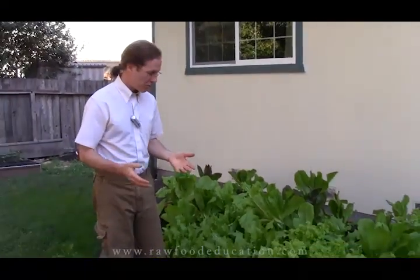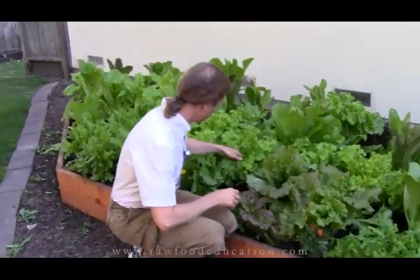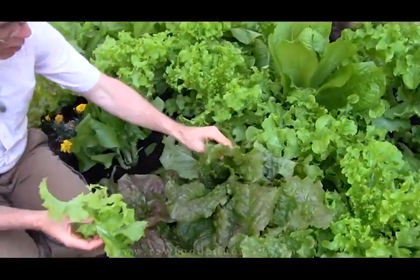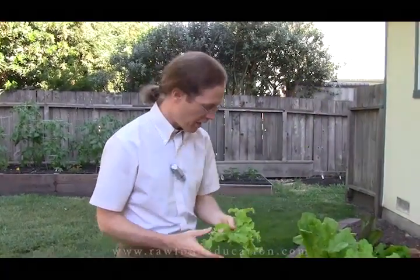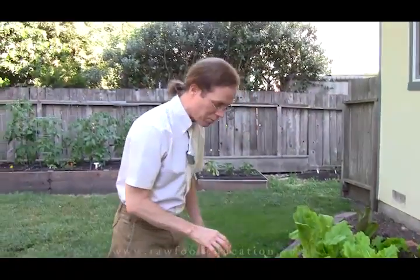Now our main method for harvesting this lettuce is to come down and sustainably harvest — pick a couple of outer leaves off this, a couple outer leaves off here, a few from here, a few from there — and just from doing that a little bit we get huge bowls of lettuce, and then we both eat giant salads with lettuce and other stuff for dinner. It's just so great to get fresh lettuce. We'll set that aside right there for now to come back to later.